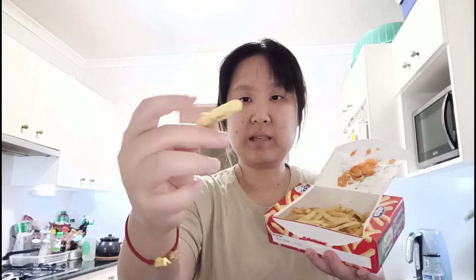It doesn't taste weird, but there is a stiffness to it — like you can see it's pretty stiff. Even though it's crunchy, it's stiff, so you can taste a little bit of that. But for something I thought was gonna fail, this is pretty good.